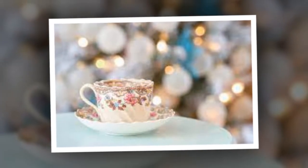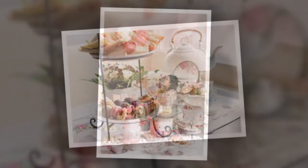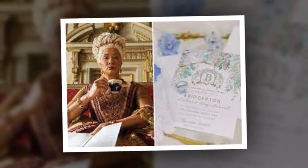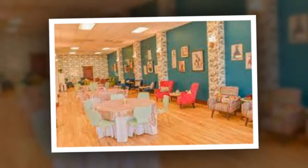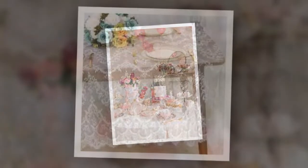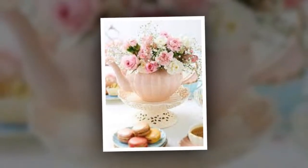As any member of the Bridgerton family will tell you, it's important to have refreshments ready at a moment's notice — after all, you never know when a mysterious duke might stop by for a visit. But while we're all for embracing the fun and charm of the Regency world, there's no reason to totally eschew modern convenience. The people of Regency England may have been sipping on lukewarm cocktails in the summer sun, but authenticity is only a good idea up until a point. That's where HomeLab's beverage refrigerator comes in — designed to keep drinks at the perfect temperature, it ensures your guests are never without a cool sip of refreshment.